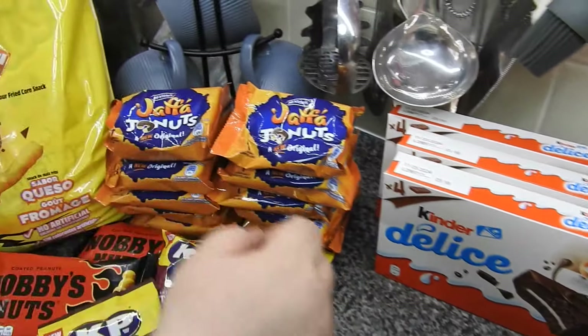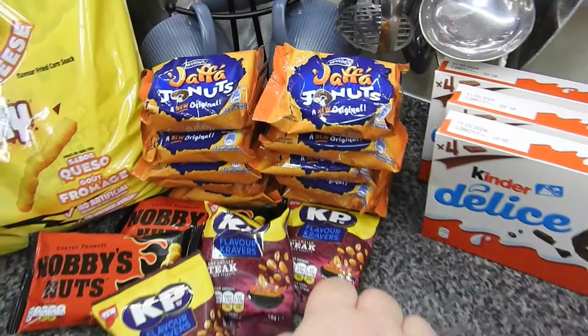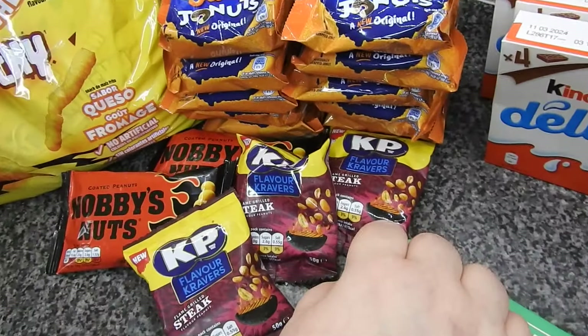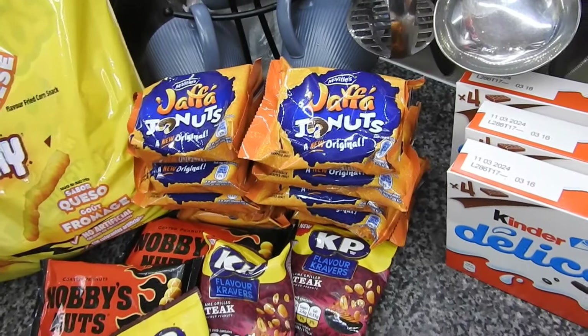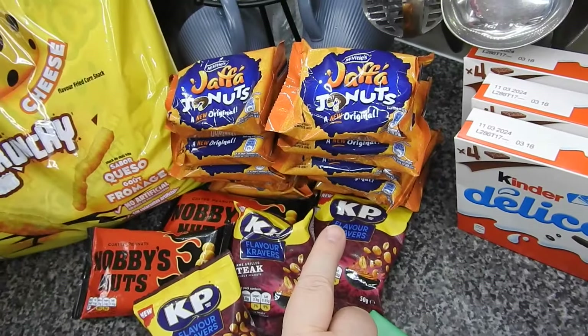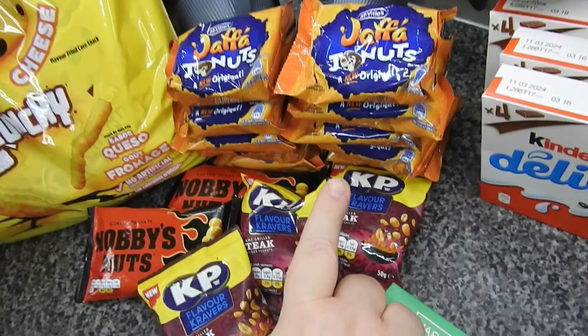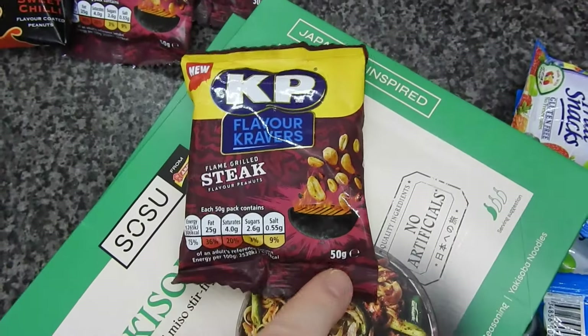These were 10p each - Jaffa doughnuts. I'll stick one in the girls' pack-up box if they want one, or as a pudding after tea. I think they were 10p each as well because they were sold singly.